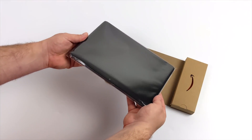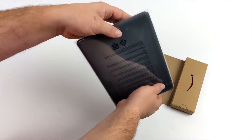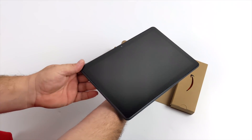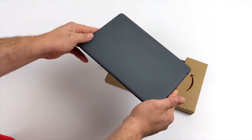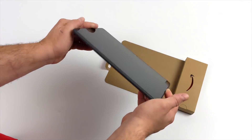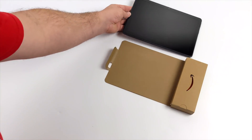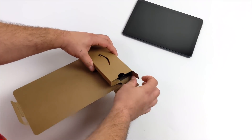These run something called Fire OS 7, which is actually based on Android 9, and luckily we do have a tool to install Google Play very easily. You can do it manually from the tablet, or you can download an application for your Windows machine called Fire Toolbox, press a couple buttons, and you'll have Google Play up and running. That's exactly what I'm going to do before we even get started, because the Amazon store is lacking when it comes to games and applications.